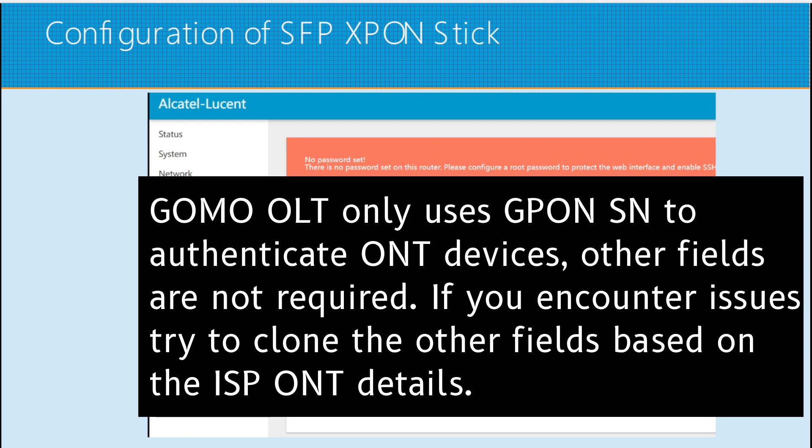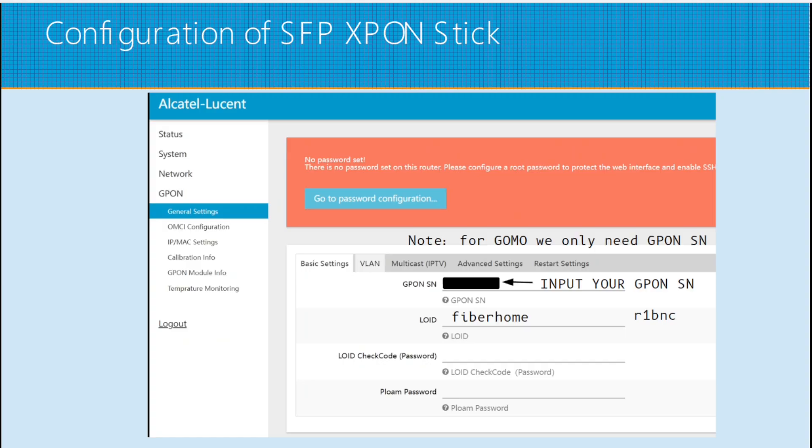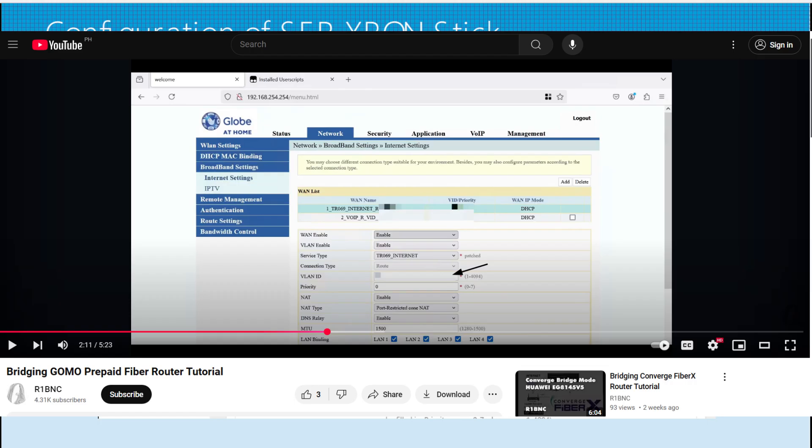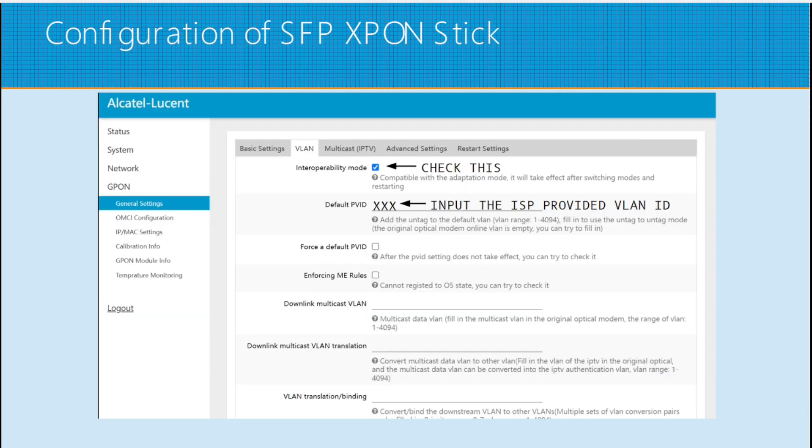You can also input the LOID, which is FiberHome. For the VLAN settings, we have to configure this. Check the interoperability mode. For the default PVID, use the same VLAN ID specified on the administration page of your ISP's ONT. This varies per area, so I did not input mine here.